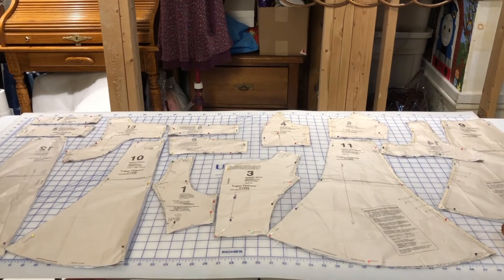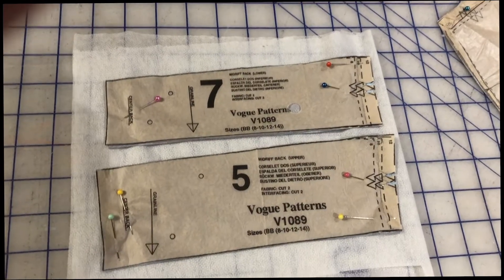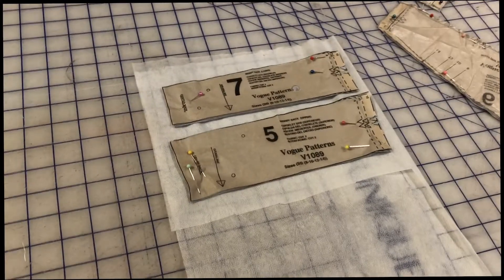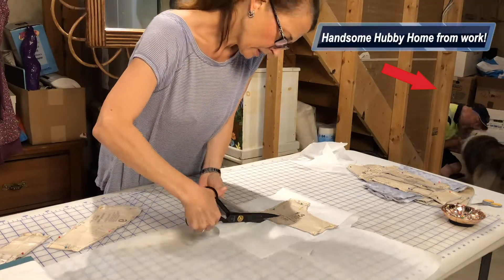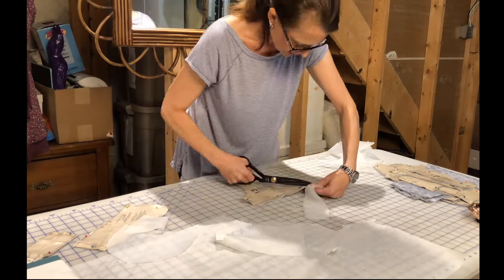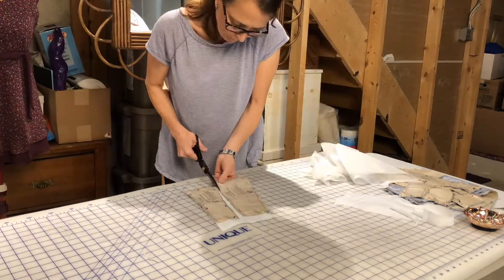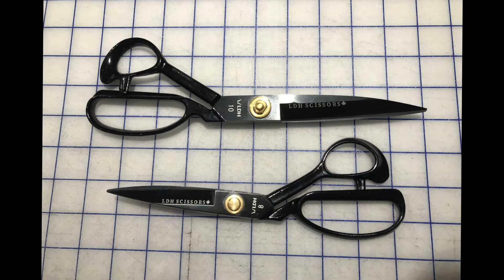Next we cut out the lining and the interfacing and then we're ready to start sewing. I'm laying out the interfacing pieces — my interfacing is on a roll but I have a cut-off section, so I'm cutting out a few pieces individually. Then I continued cutting out all the pieces with the interfacing, trying to utilize my fusible interfacing as economically as possible.